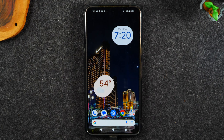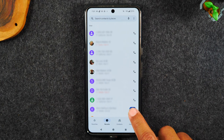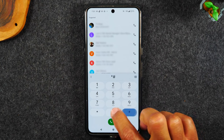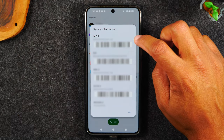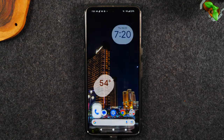The first thing you'll need to do is go to your phone app and go to the dialer in the bottom right corner and punch in star, pound, zero, six and pound. That's going to show us our IMEI information. You'll need to write down the first number you see right under where it says IMEI 1. We're going to need that for the next step of the video.